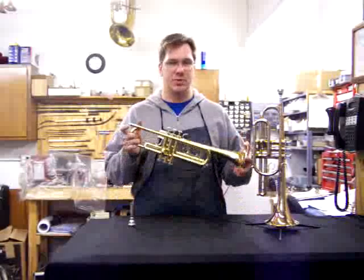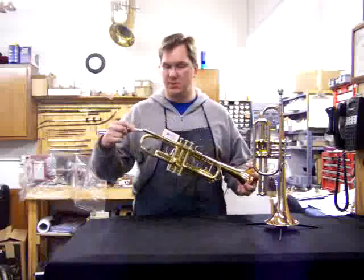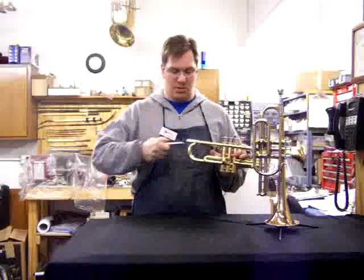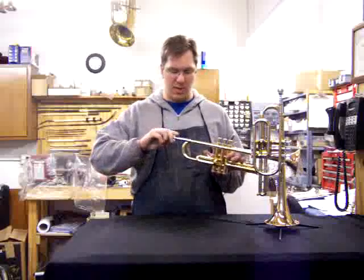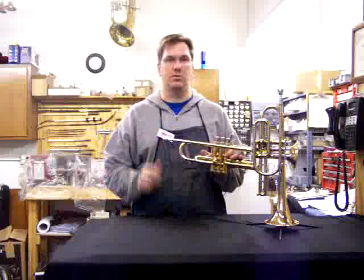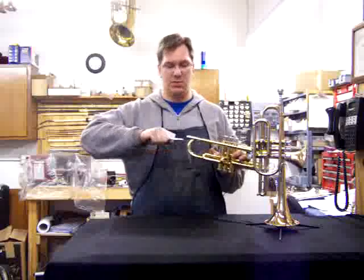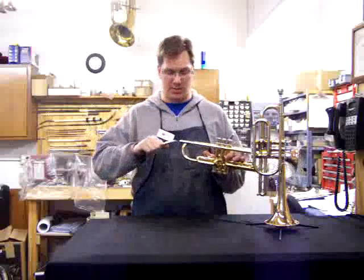Putting the instrument together is pretty straightforward. The mouthpiece goes in the lead pipe. The student should put it in and give it a slight turn — like a quarter turn — and that will hold it in. When taking it out, just turn it the opposite direction and pull it out.